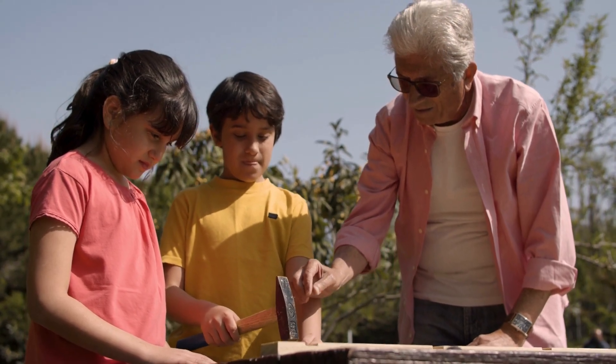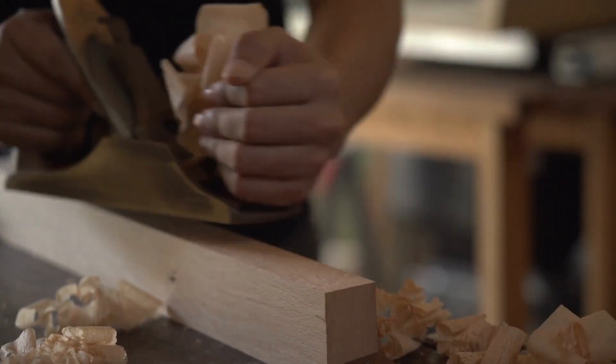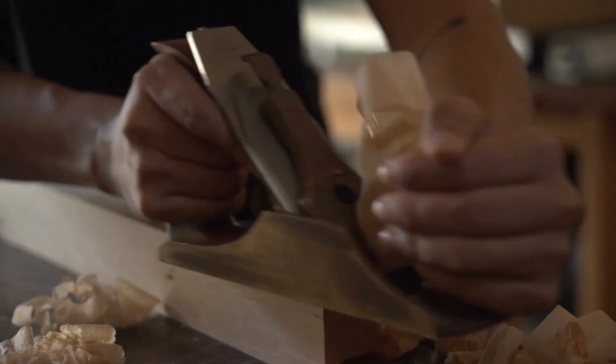With detailed, sharp, and colorful schematics included in each plan, there's simply no guesswork involved. When instructions are this clear, your project builds itself — all the pieces just click into place.